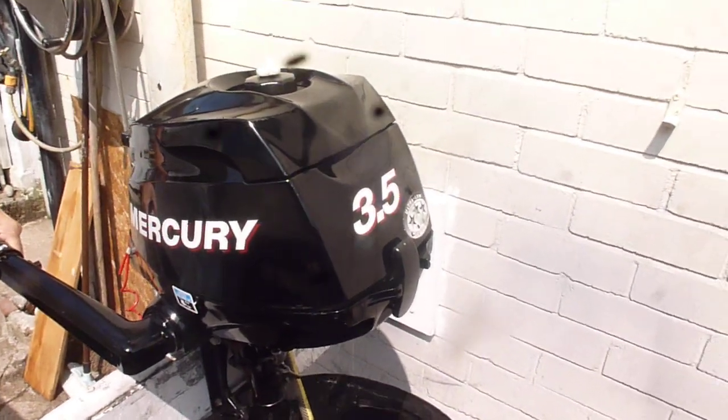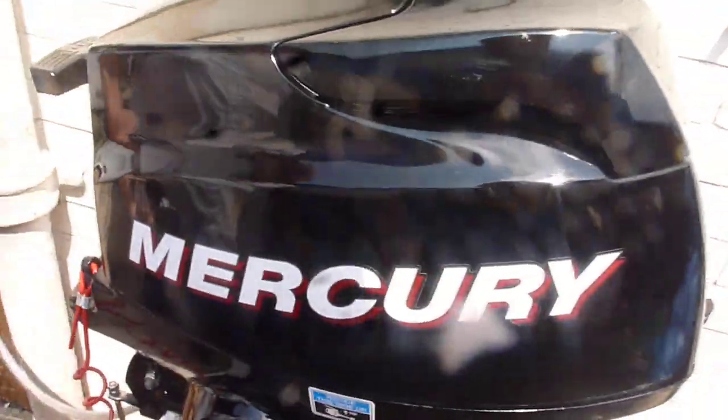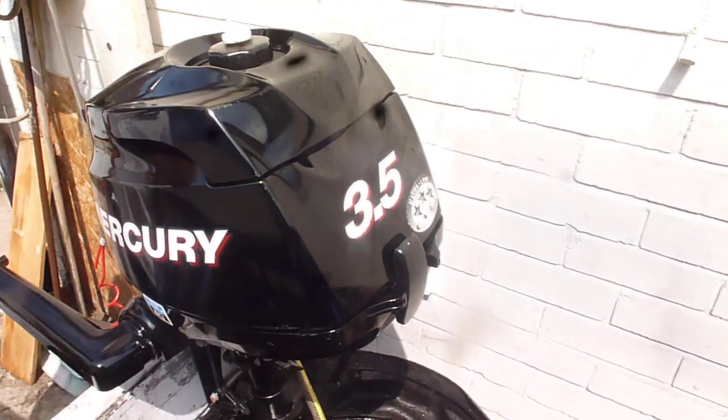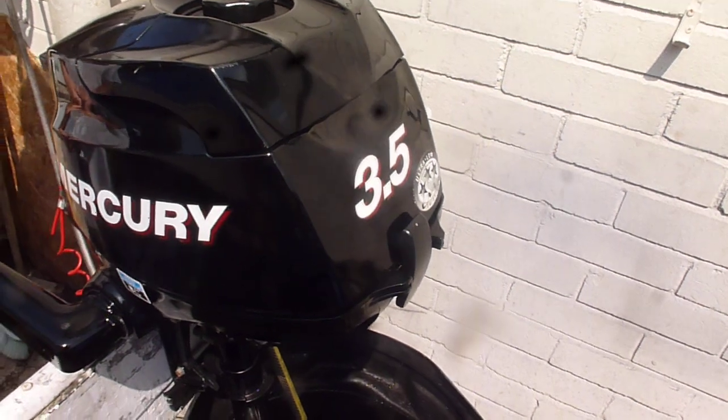Here we have a Mercury 3.5 horsepower short shaft engine, 2009, single cylinder, been well looked after. I haven't got any paperwork or other information about it, but the oil's just been changed and that's all I can say. I'll show you it running and everywhere around it to get started.